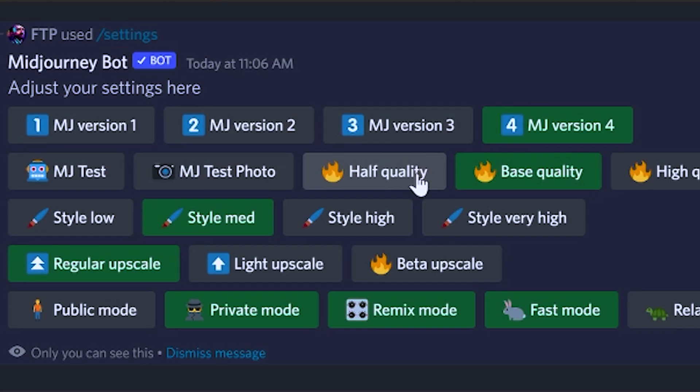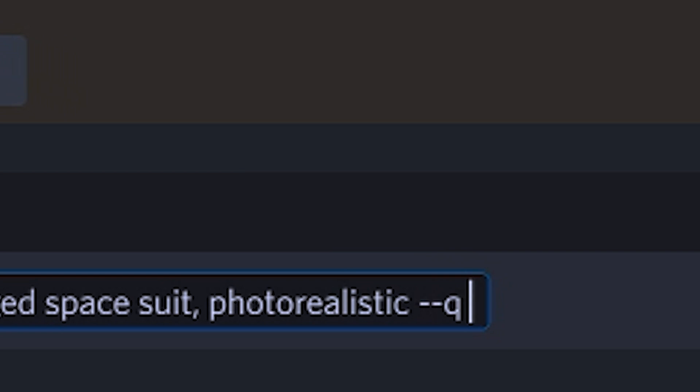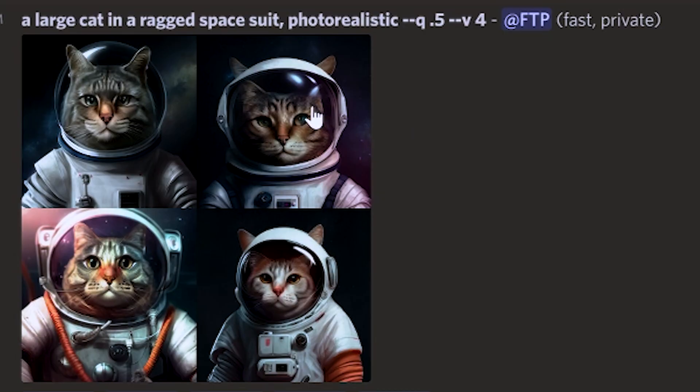Number 16, generate on low quality so it's cheaper and faster. You can change this under your settings or you could add dash dash quality and then a low number like 0.5 at the end of your prompt. The default is 1. This works well if you're just looking for colors or compositions that you like. The pictures will generate a little less detailed but it'll be faster and cheaper so you can generate more.